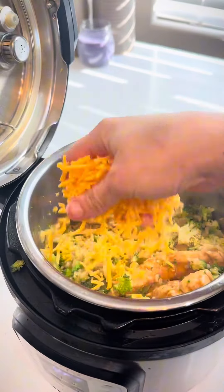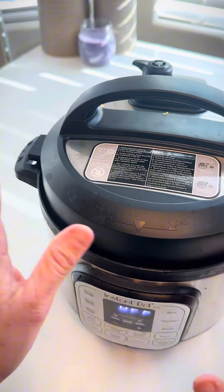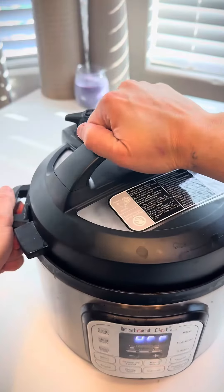Throw some cheddar cheese on top, put the lid back on, and let it sit for about 10 minutes to let that broccoli steam. And that's it — this is all done.